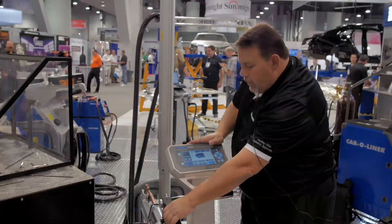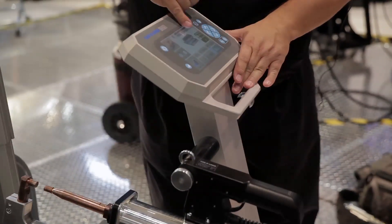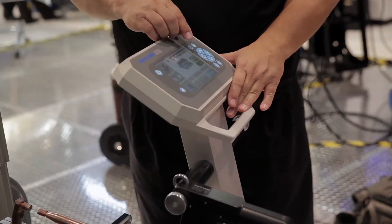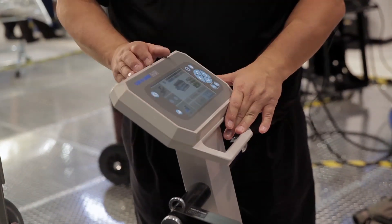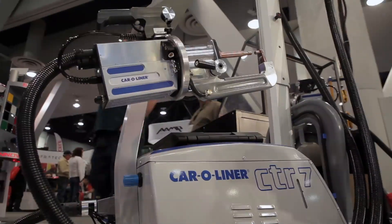We also get feedback on each weld. Not only are we setting the parameters up front, but it's giving me a readout after the fact. I can see that it actually put out this much amperage for this much time, and the green means I have a good weld.